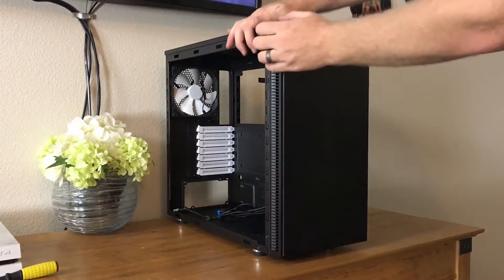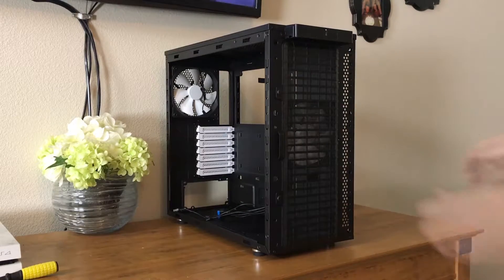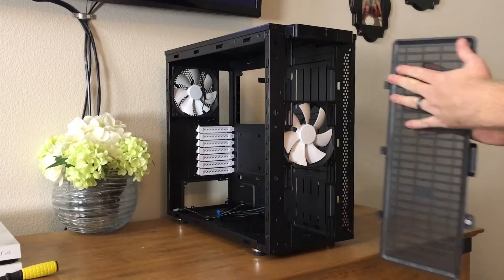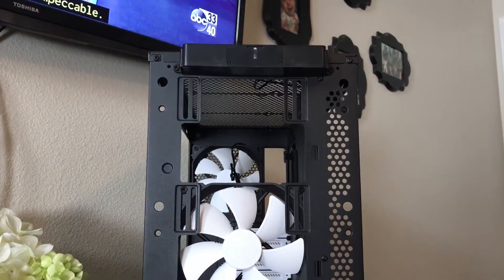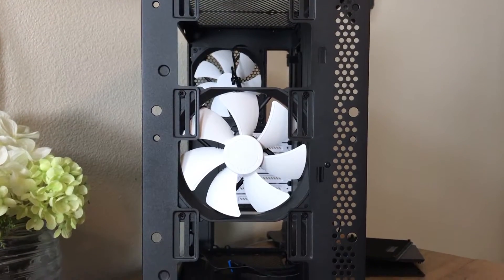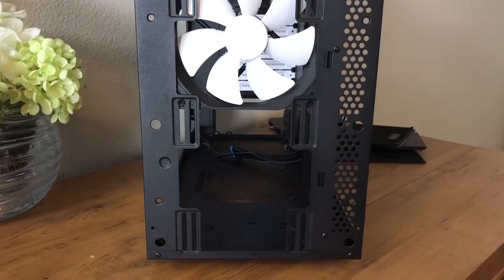The front panel pops off easily and reveals a large removable dust filter to prevent dust from coming through the intake. The dust filter is held in place by magnets and is easily removed for quick and simple cleaning. The front can accommodate up to 320mm or 140mm fans for intake and can handle radiators up to 280mm or 360mm.